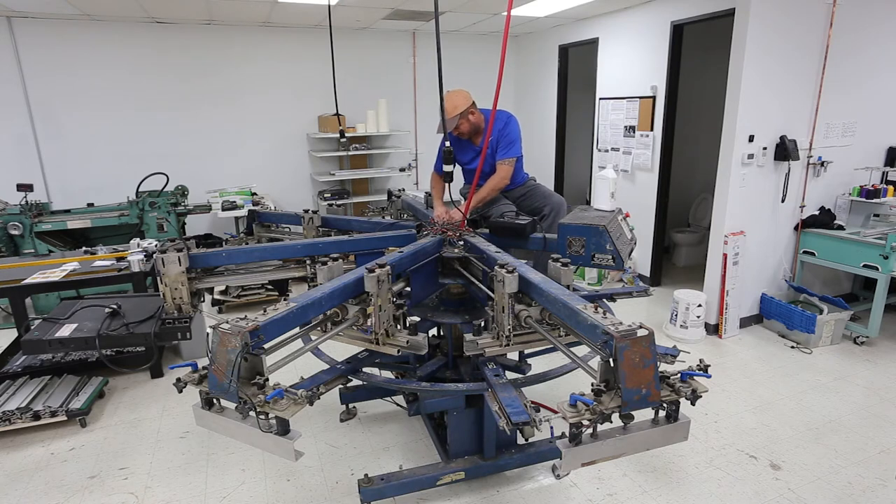These are push-to-connect airlines, so the first thing that has to happen is the airlines have to be disconnected. Then the second thing is I have to unhook all the electrical, which I spent quite a bit of time figuring out. And then there's the buttons.